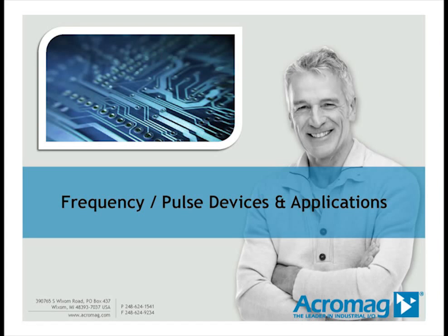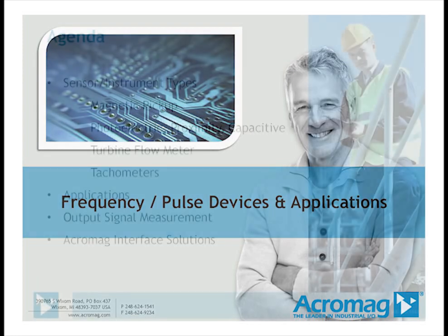Good morning. Welcome to Acromag's webinar on frequency and pulse devices and applications. My name is Rob Friwal, and thank you for joining us.